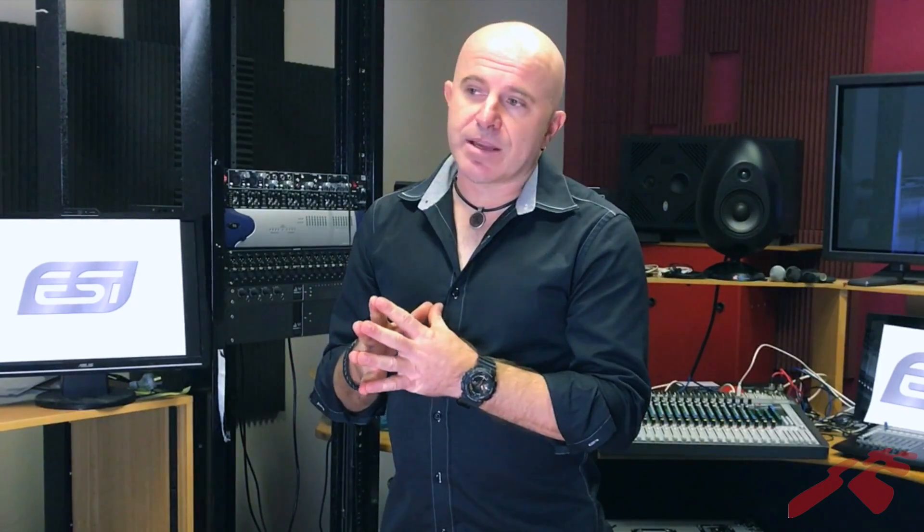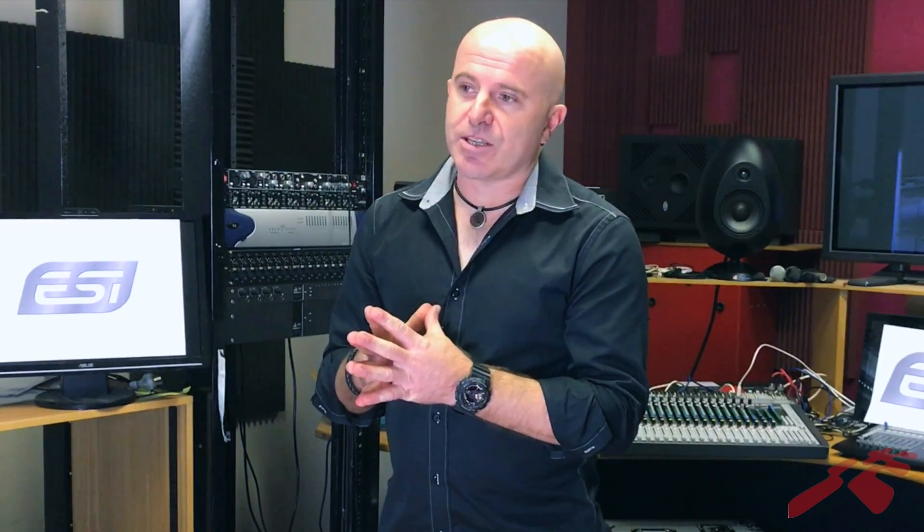ESI is a reputable German company who make quality products at affordable prices for musicians. For more information about ESI products, contact your local DJ CD store.